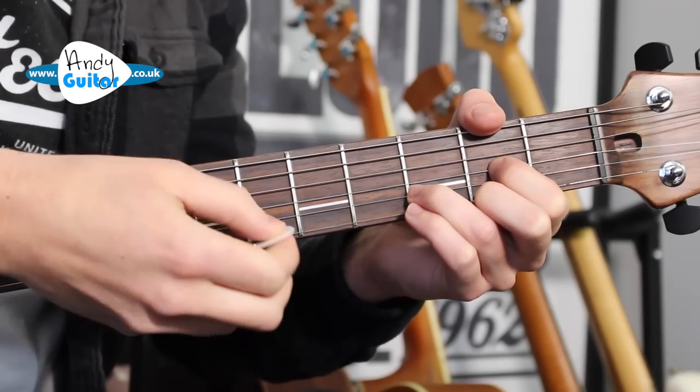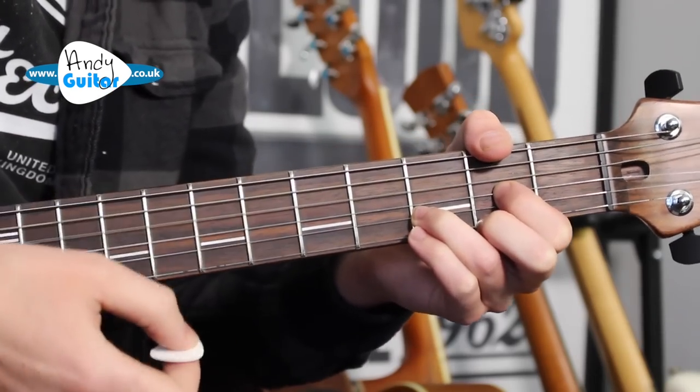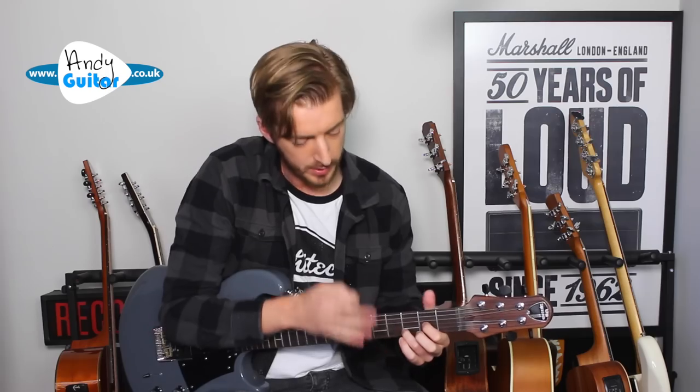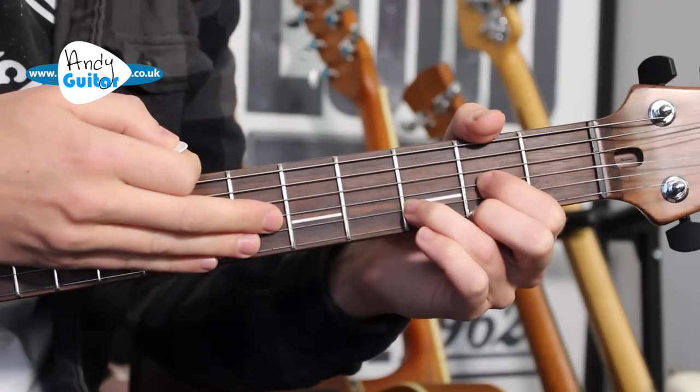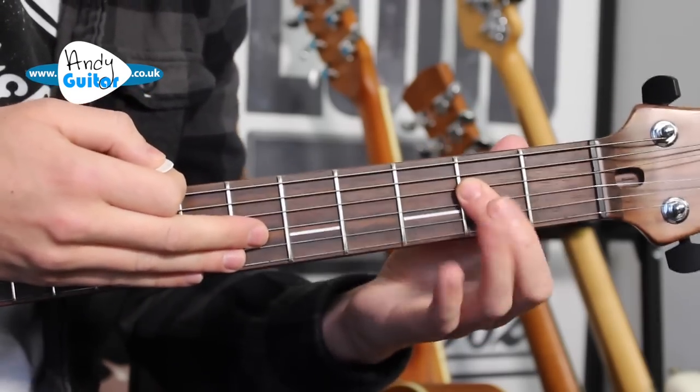This is a standard D major chord, but we're not going to be playing the thinnest three strings, because that would be a D major, not a D power chord. We'll keep the finger positions the same, and then we're going to change to an A power chord, which we'll play with one finger.